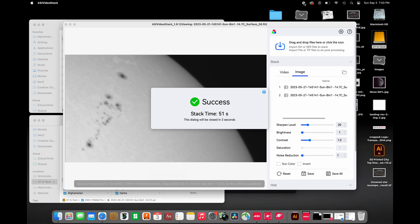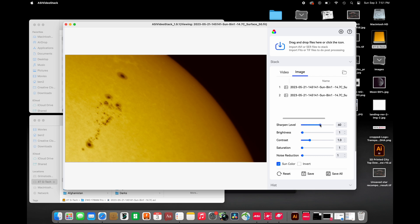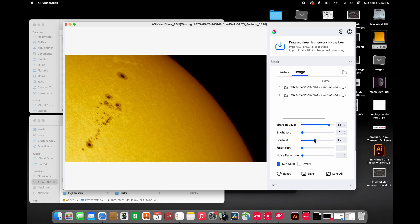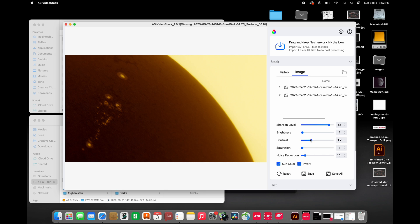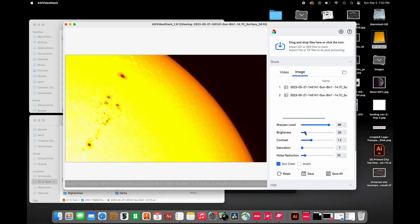Once again, I'm going to show you this section — this sunspot was quite a bit more interesting and dramatic. I'll apply sun color and bring sharpness up to about 80–88, which doesn't look too bad. I'll check contrast, though it didn't really help too much this time. I'll add a little bit of noise reduction on this one since we didn't have as many frames to stack. You can also invert the image to get a totally different look, play with the brightness, and drag out some extra details that are quite interesting.